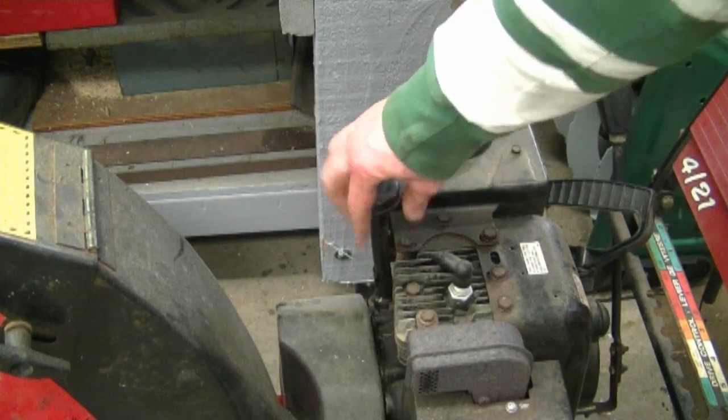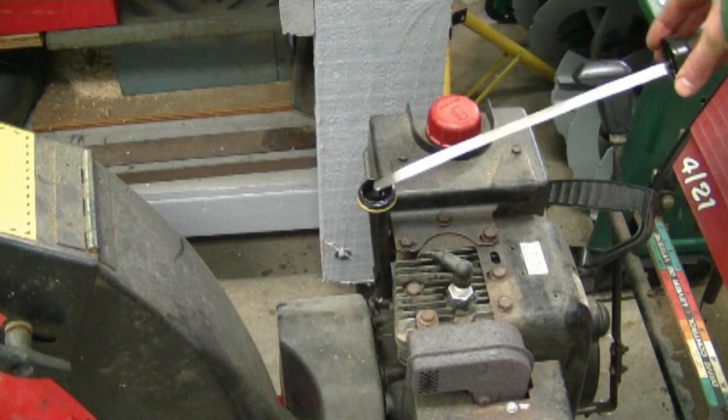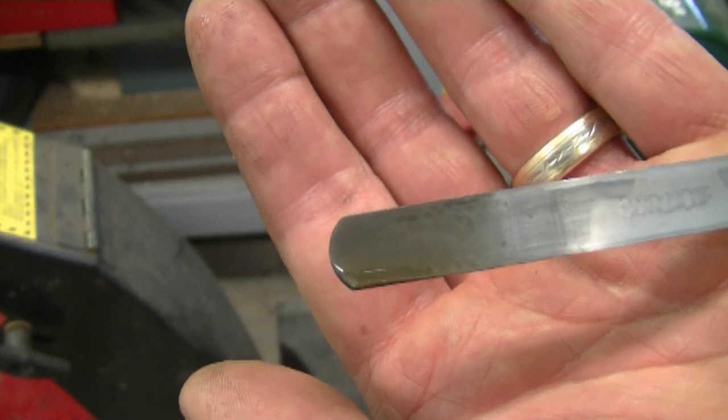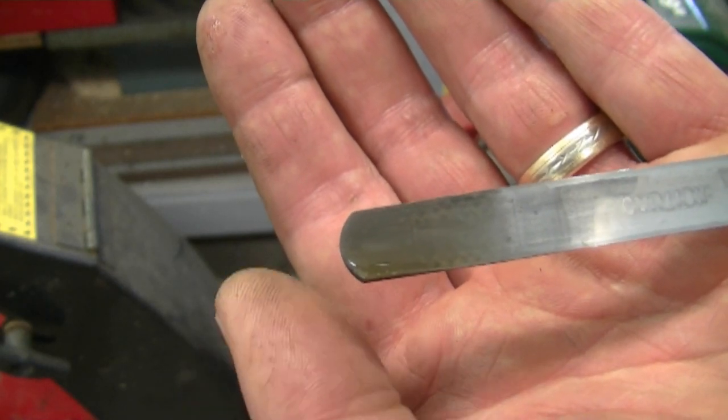So if I were to check the oil in this little snow blower here, this is what the oil should look like. I just replaced the oil in this motor not too long ago, that's why it looks pretty clean.